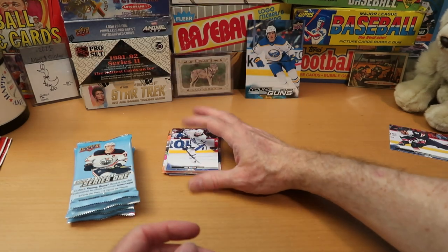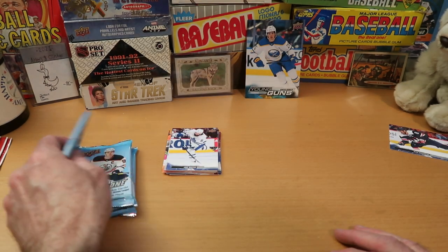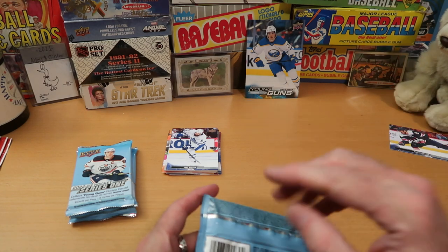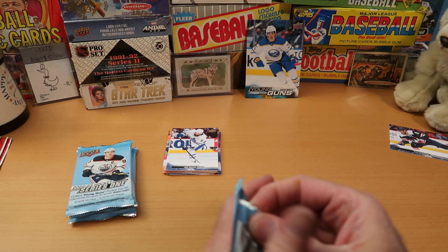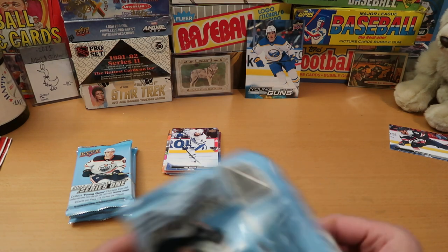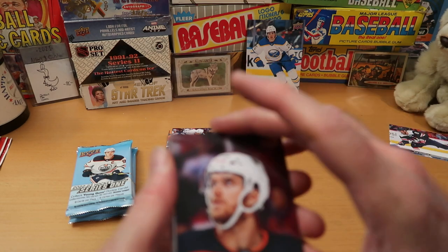So I'm pretty annoyed with Upper Deck at this point. I expect four inserts out of these next four packs. Upper Deck's getting a nasty letter from Card Wolf. That is no way to pack your product for general consumption — that is not how it should be.